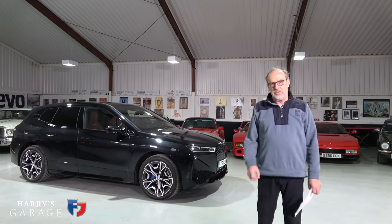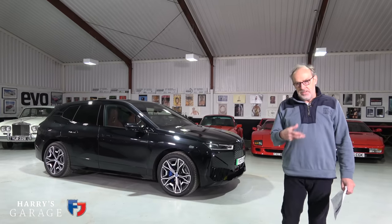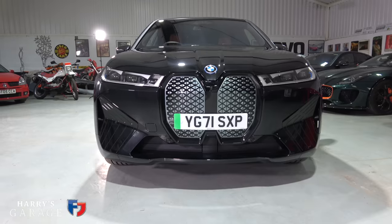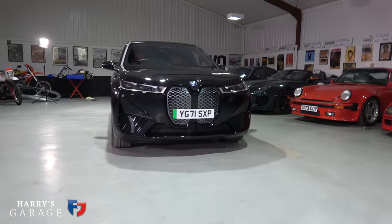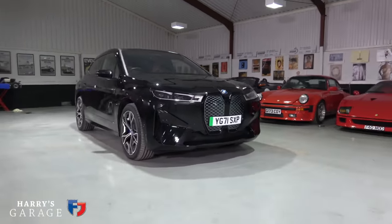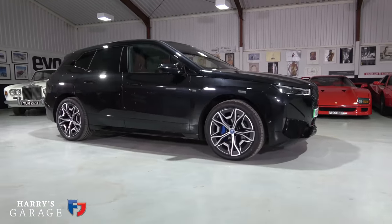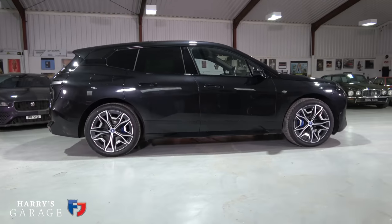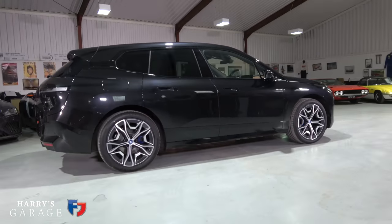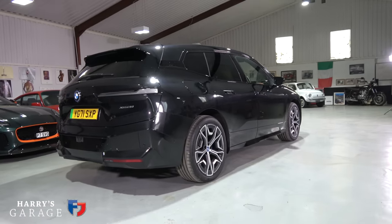Welcome to a new Harry's Garage video. Today's car is the BMW iX — their all-new pure electric sort of X5/Range Rover rival. I booked it in because I like clean sheet designs. This is basically BMW's technical statement of the future of a pure electric car. That's why I got it in — when BMW sent me the note I did wonder what I'd booked in, because its official name is...